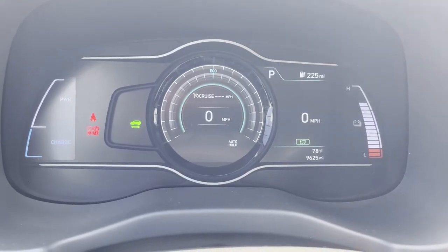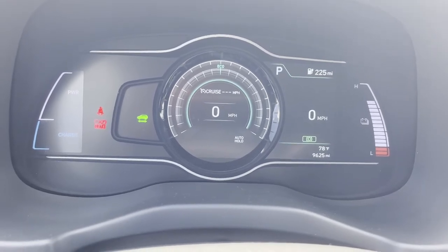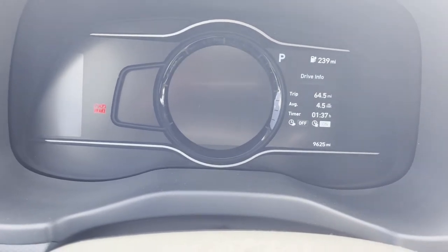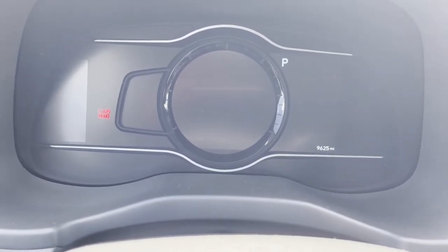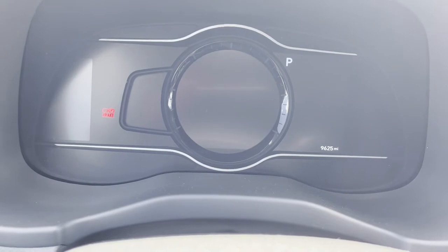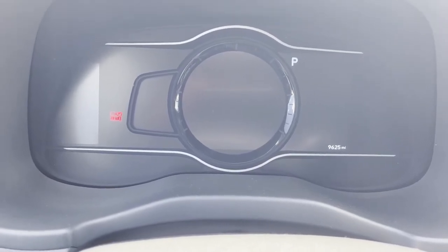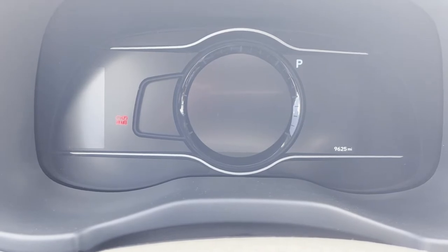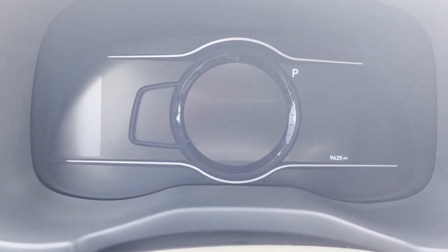Here we are, about to turn the vehicle off at the medical appointment for today. So let's see what our mileage looks like. We did go about 70 miles the whole way and our kilowatt per mile went down to 4.5. Speed on the highway definitely does impede on your range.